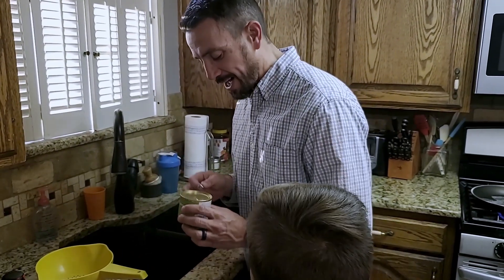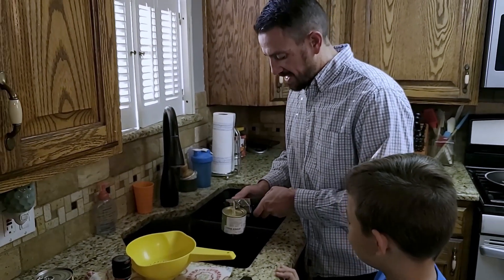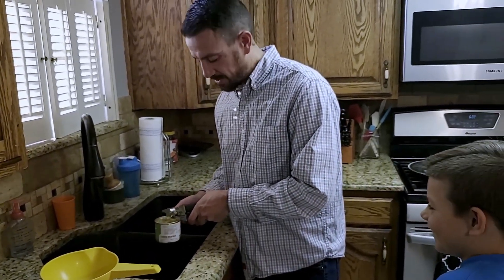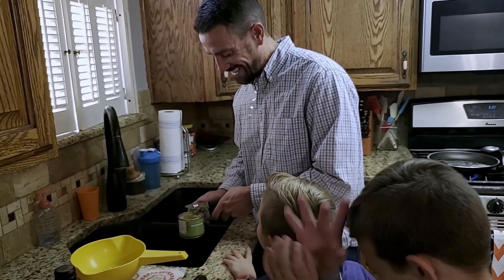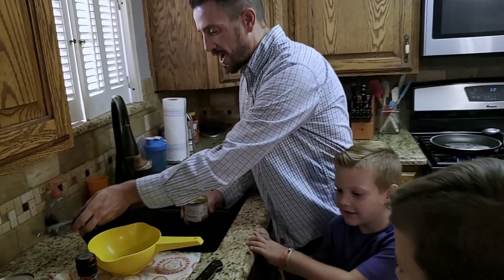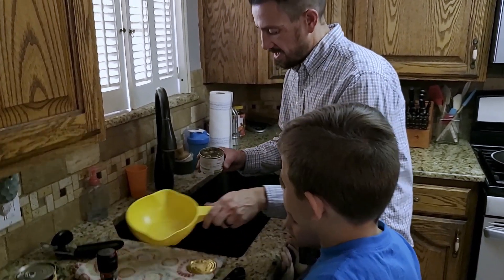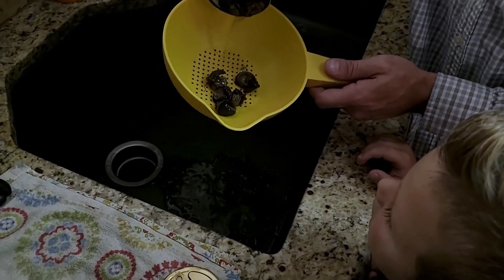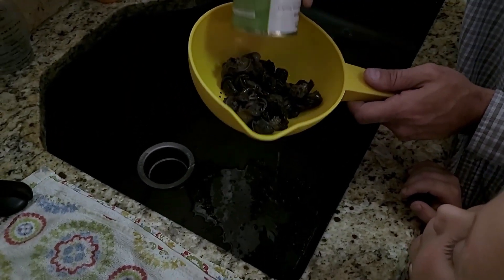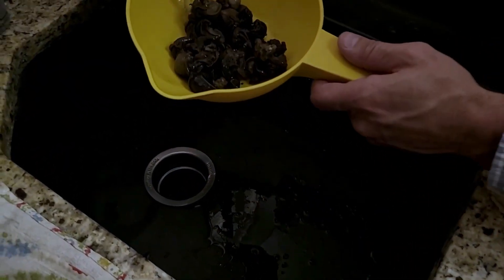This pop-top popped right off — getting a lot of use! Oh, snail juice, I almost got you right in the face! Alright, so we've got the butter melting. Here are our snails — we are going to pour them into the colander and rinse them out. We'll rinse with a little bit of cold water here.